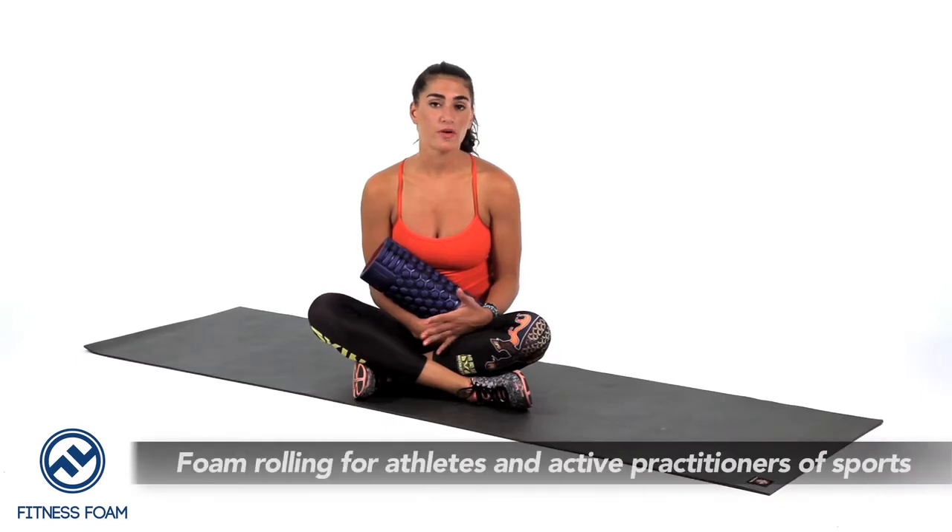What muscles should you foam roll if you're a sports-specific athlete? For the runner and the cyclist it's an easy answer. The quads and the adductors are probably going to be the tightest on those people because they are so quad dominant — they are always using their quads, so most likely their quads are going to be the tightest.